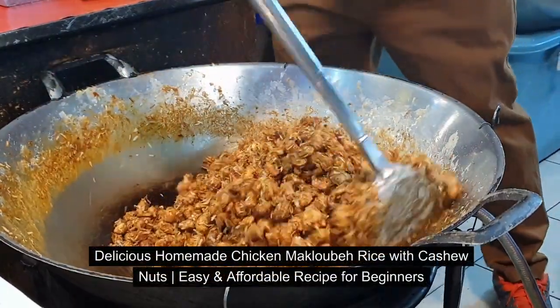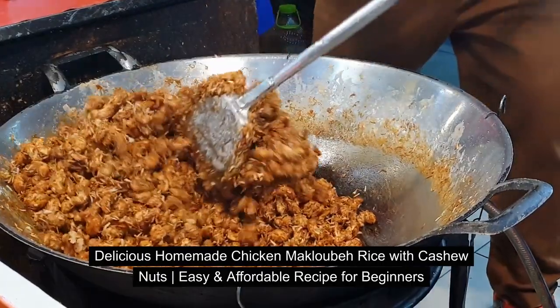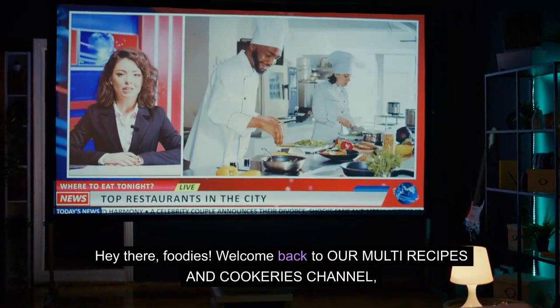Delicious Homemade Chicken Maklubay Rice with Cashew Nuts — an easy and affordable recipe for beginners. Hey there, foodies! Welcome back to our multi-recipes and cookeries channel.